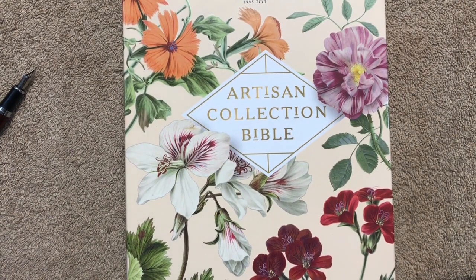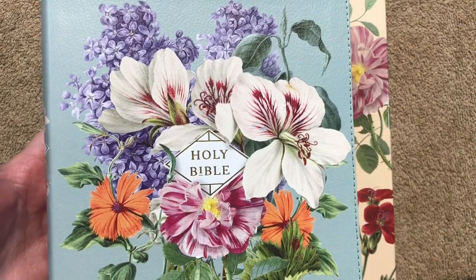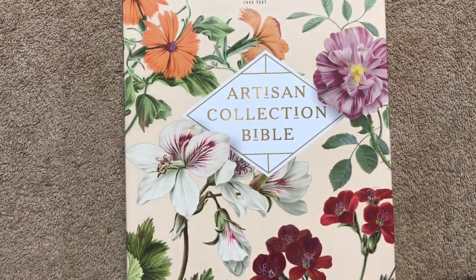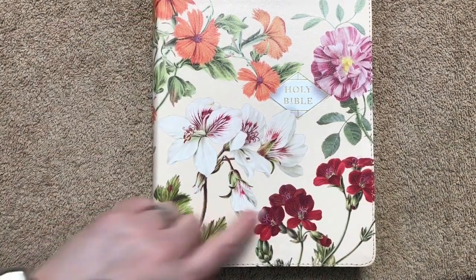The ISBN number is on the box. This one retails for $49.99, but you can get it for less online — I'll have links in the description box. If you don't like this color, you can also get it in sage as well.